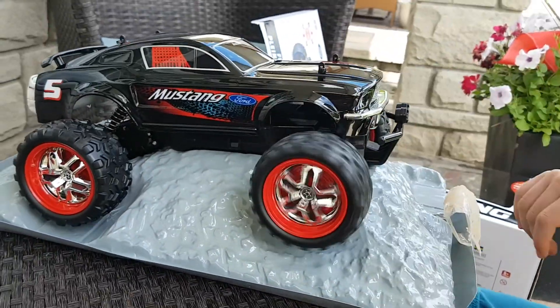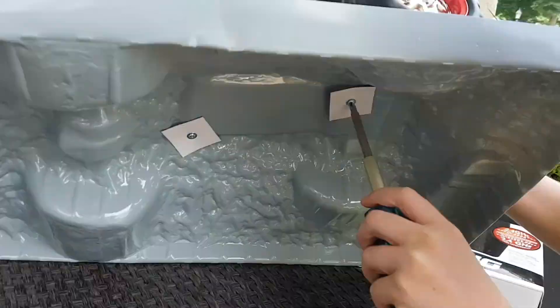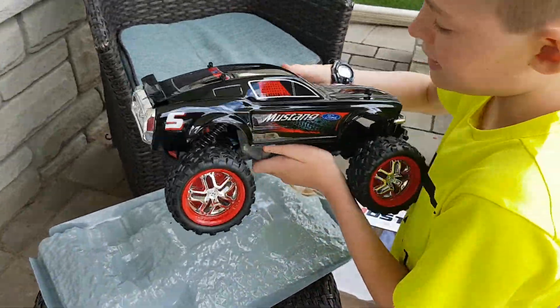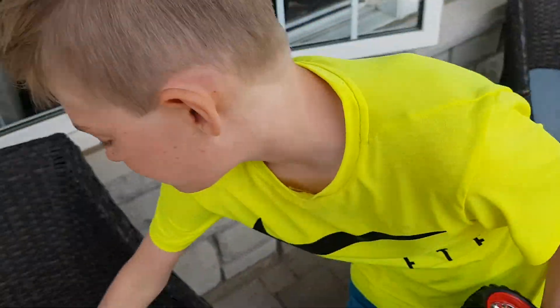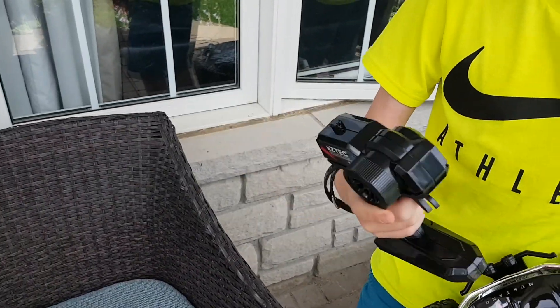Now we're going to be taking it off. The wheels spin for a long time, which is really surprising. So here it is — it's the EasyTech Ford Mustang. And we also have the controller, which is a pistol grip control with the turn here.